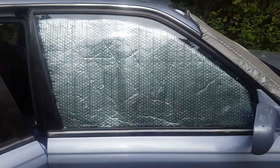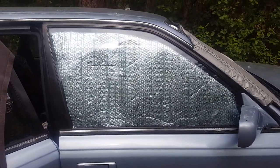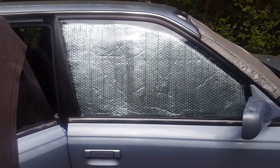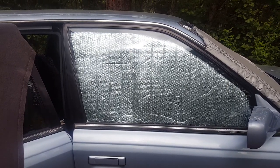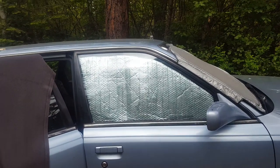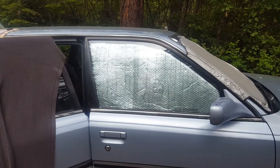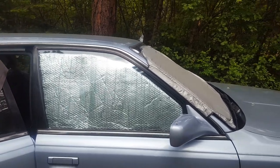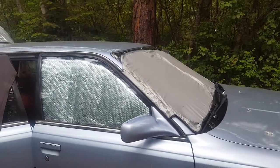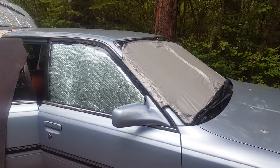I just have my curtains hung up and my reflective shields on the inside of the windows. This is for security reasons — if anything is happening outside, I can take down all of the reflective shields from the inside without ever having to leave my car. Say a bear is outside: I can start up the car and drive off to a safer spot without getting out. I would not want to sleep with anything on the outside if I'm in a place where I feel unsafe.